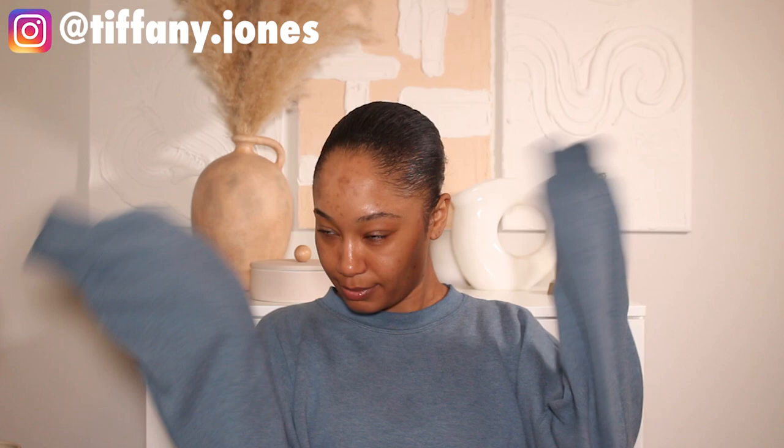We're gonna be working with lots of color today. For today's makeup look I also have a new wig that I'm gonna be installing and showing you guys. Don't forget to subscribe to the channel and hit that little notification bell so you get notified anytime I make a new upload. Let's get into it.